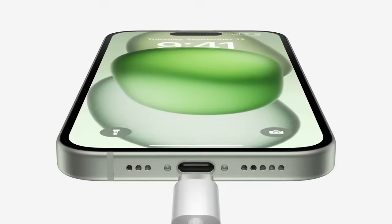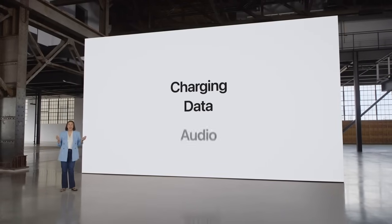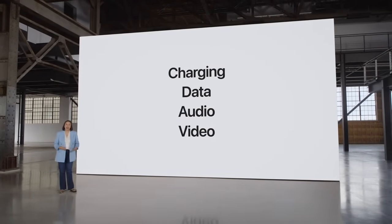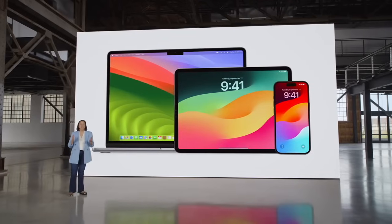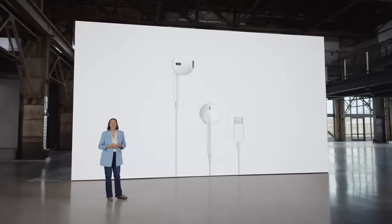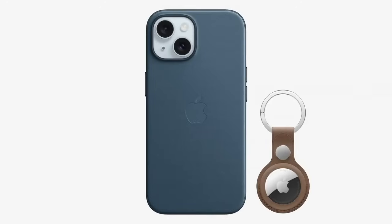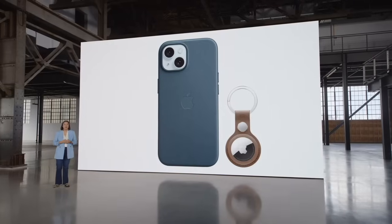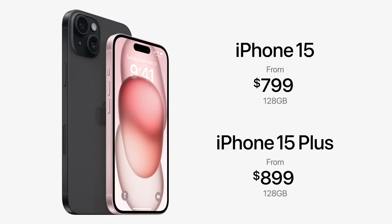We're bringing USB-C to iPhone 15. It enables charging, transferring data, playing audio and video, and it's been built into Apple products for years. Now the same cable can charge Mac, iPad, iPhone, and even AirPods Pro second generation, which is updated with a USB-C connector. We're also bringing USB-C to EarPods so they can work with iPhone 15 seamlessly, and introducing stunning new fine-woven accessories that significantly reduce carbon emissions compared to leather. iPhone 15 starts at just $7.99 and iPhone 15 Plus at $8.99 with carrier activation.